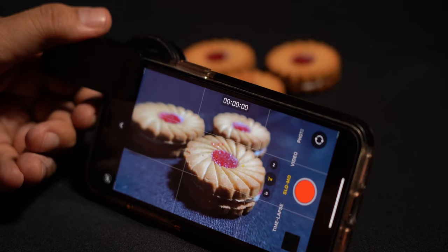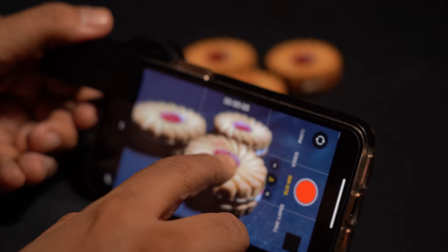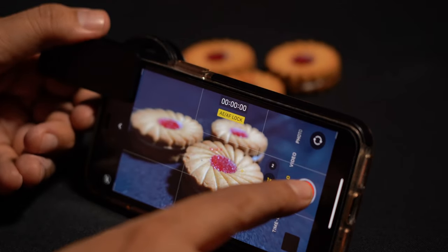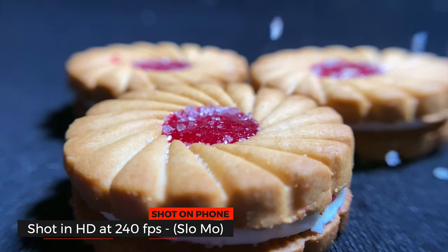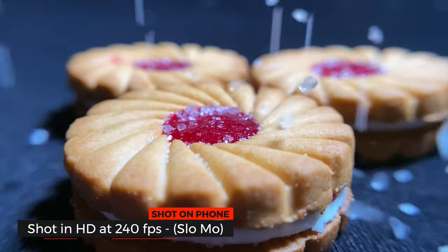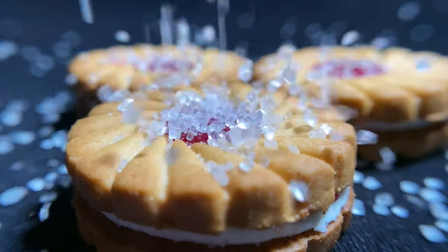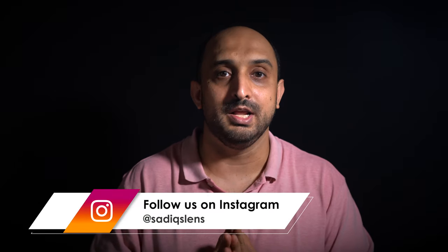Now we're going to sprinkle some sugar on biscuits. I'm going to lock the exposure and also the focus so that there is no focus hunting, and we'll take the shot in slow motion.